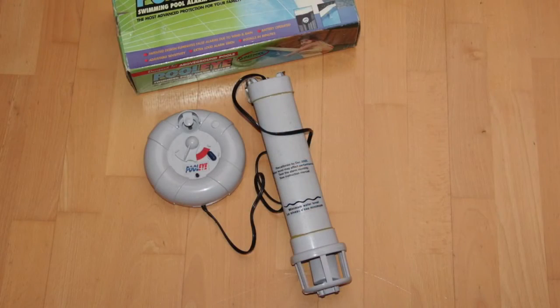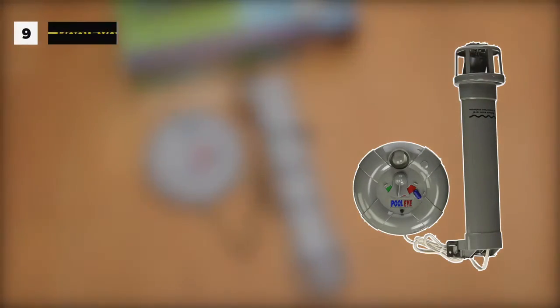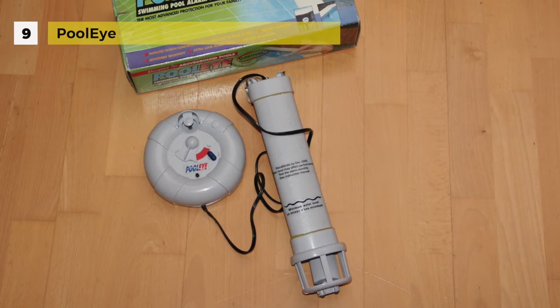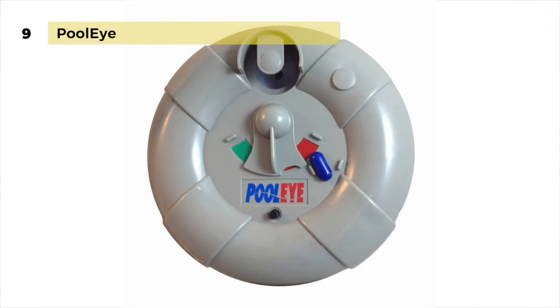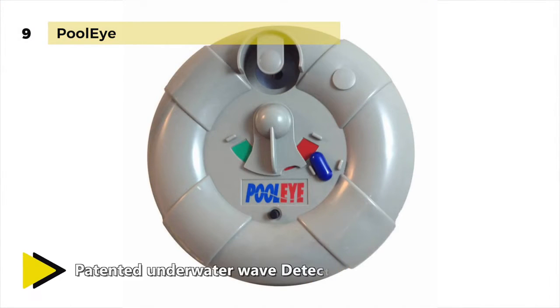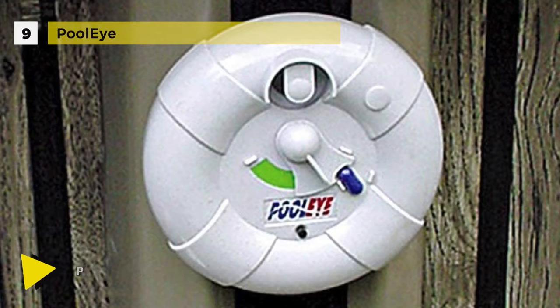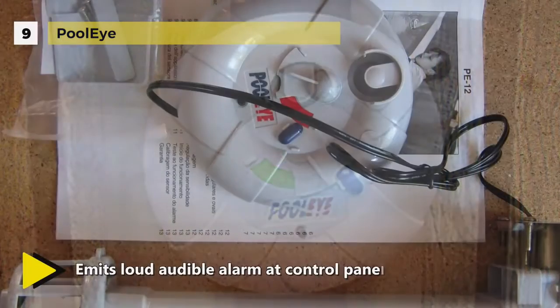The Pool Eye uses subsurface wave detection to alert the pool owner when children and animals weighing over 15 pounds fall into the pool. The pool alarm mounts to a pool deck or ladder and features a poolside siren for alerts. It has an adjustable sensitivity which allows you to leave the signals at 15 pounds or adjust it higher to reduce the chance of false alarms. Also, it features an on/off button that anyone can push, making it easy to use the pool without sounding the alarm.